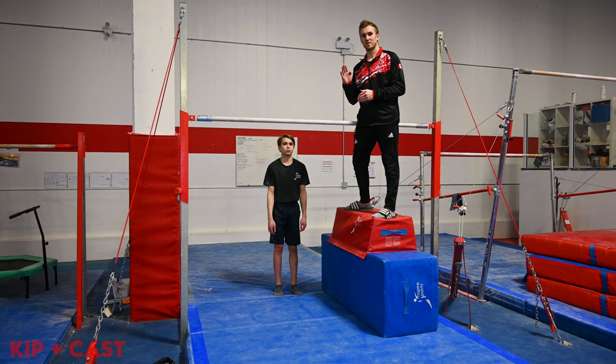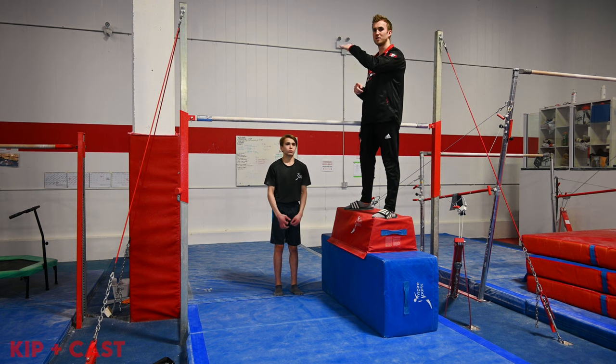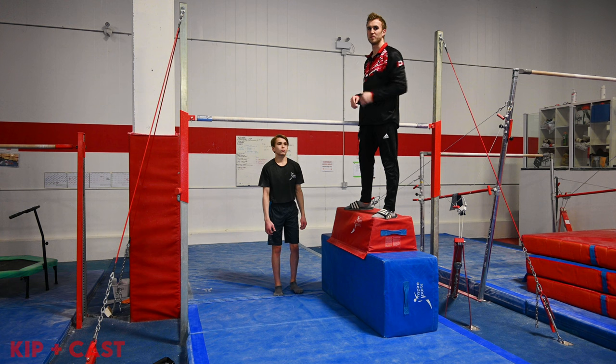Now that the gymnast has understood the lean, we're going to get the gymnast's shoulders to lean forwards ever so slightly so they can cast upwards towards a handstand. The main part of the handstand that we want to see is the gymnast stopping in a planche and then using the shoulders to continue the action through to handstand.